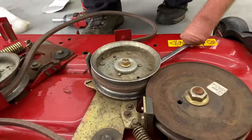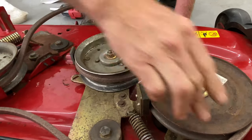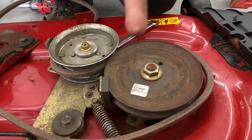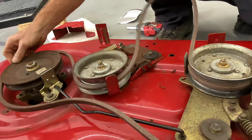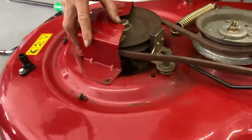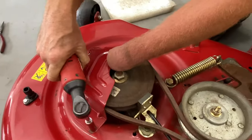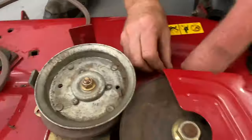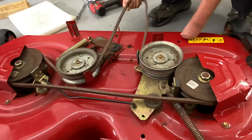Make sure that everything is moving the way it should, everything is free, and nothing is binding. Check your bearings on both sides — the bearings are in the hubs. Pull the belt a little bit snug so it's nicely seated, and hold it there just to put the cover on, because you don't want the belt falling off when you put the cover on or you'll ruin a brand new belt.